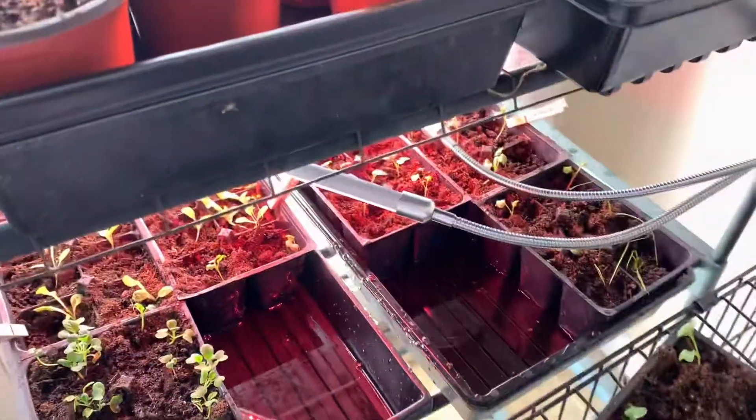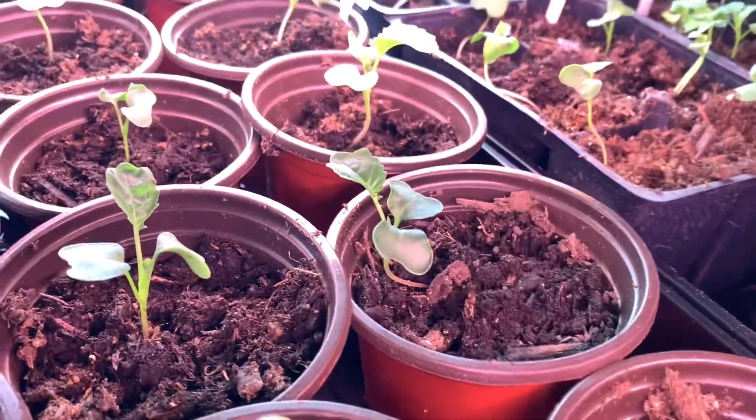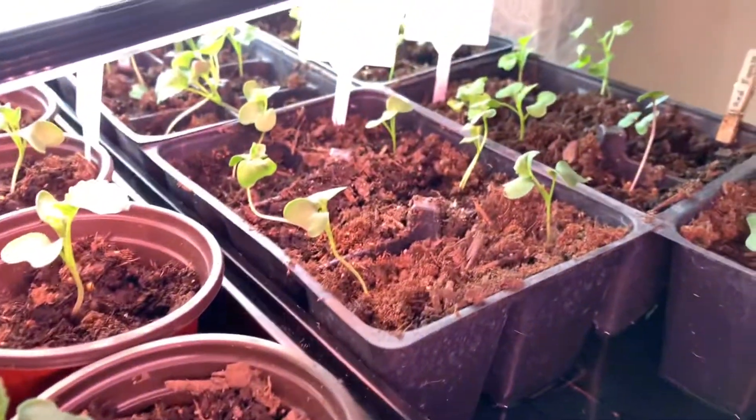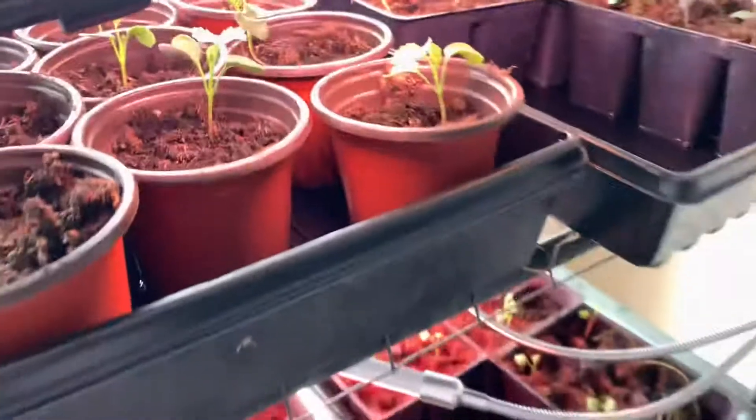Look how good the broccoli looks — I've never seen anything so happy to get potted up. Looking good, all right there you go.